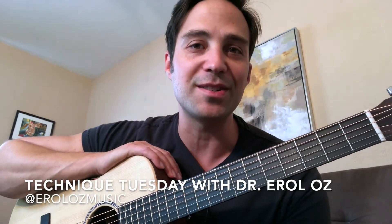Hey everyone, welcome to today's installment of Technique Tuesday. We are going to take that three-note-per-string G major scale we did last time and add to it by adding hammer-ons, or ascending slurs.